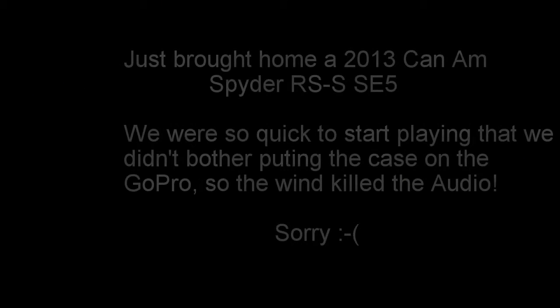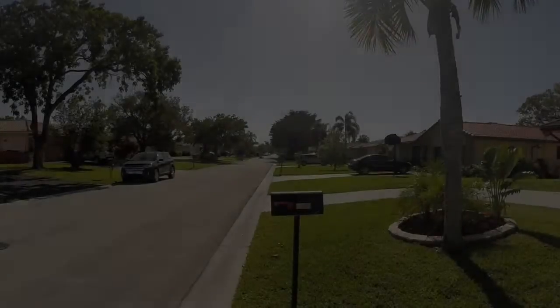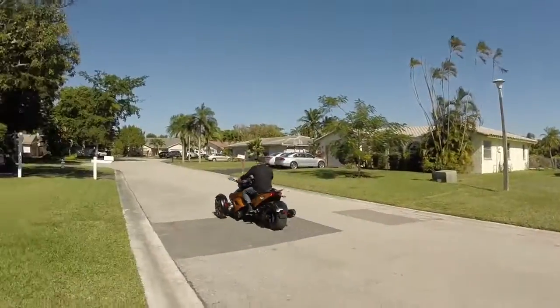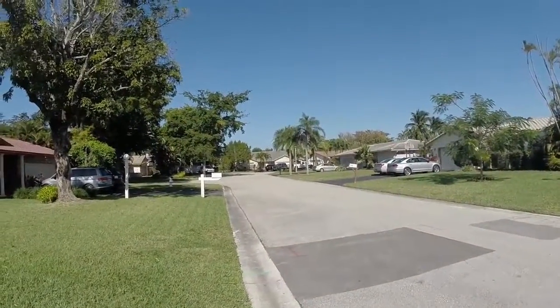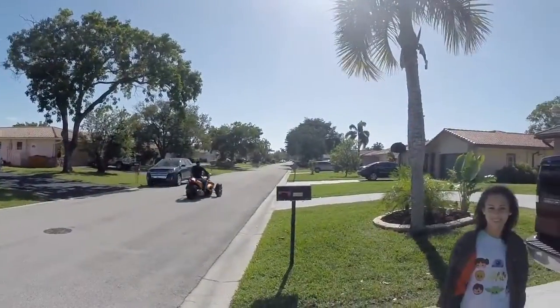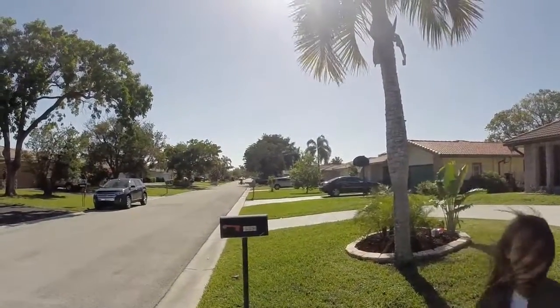Say hi. It's real fast. He's loving that thing. He's showing off.